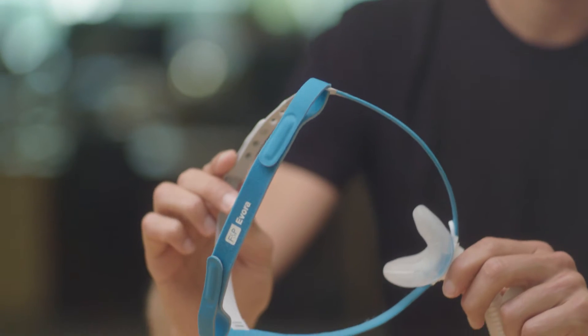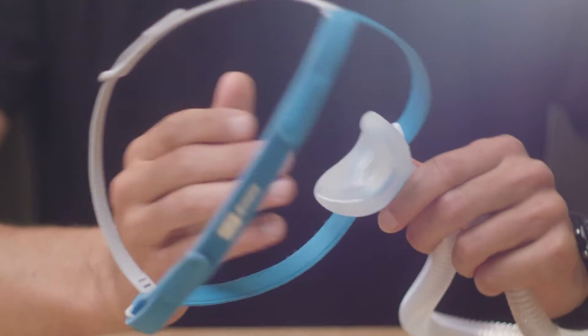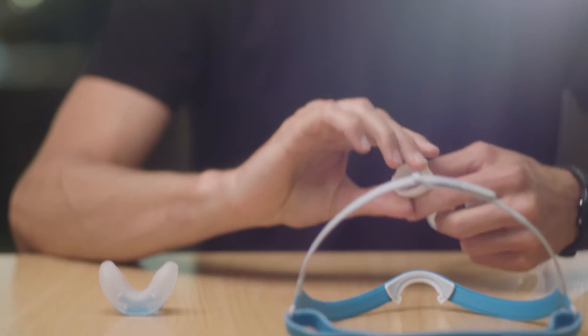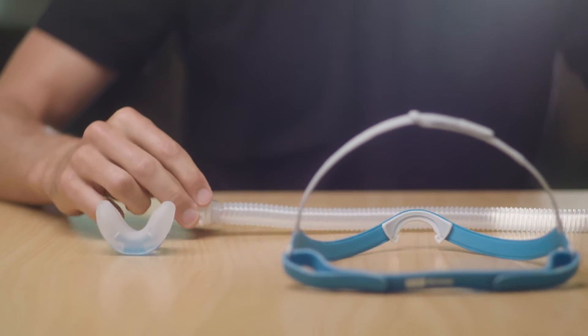What I love about Evora is the amount of technology and design that has gone in, but simplified so the user only has to really deal with three parts: a seal, a headgear, and a frame and tube. You just connect these things back together and you're good to go.